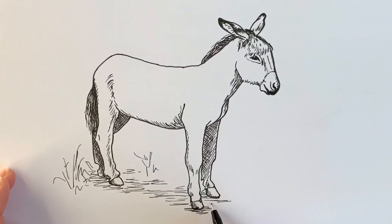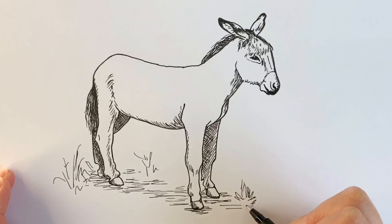There we go — and here's our finished donkey! If you've enjoyed it, check out this video — you're going to absolutely love it. I hope to see you on the next one. Take care, bye-bye!